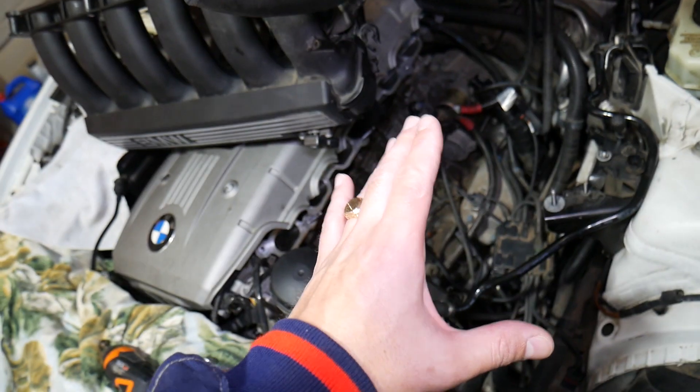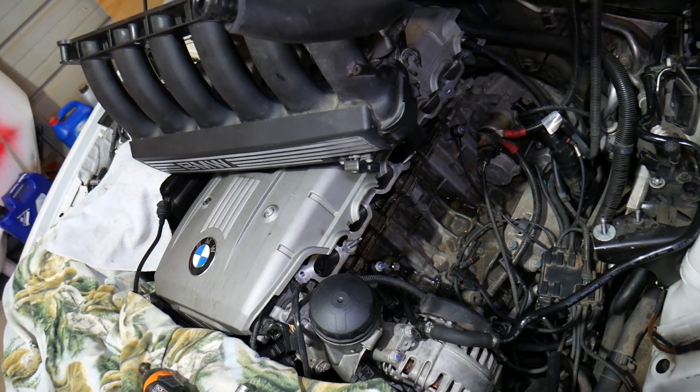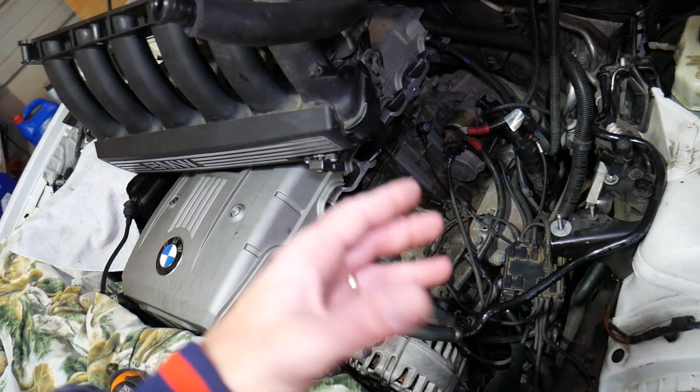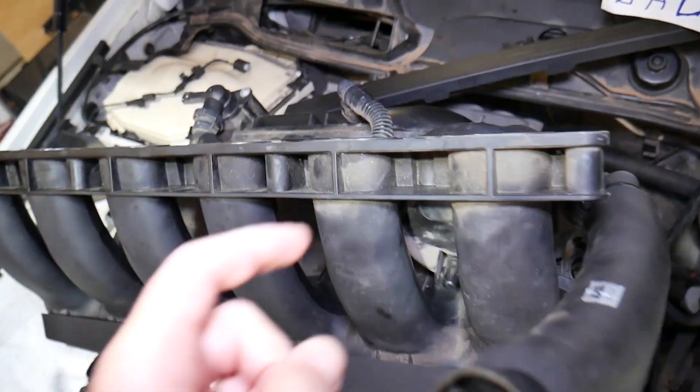Before we start, you need to remove your intake manifold. For any of you that don't know how to do that, we'll put the link in the description of the video below. It's not too complicated but it is time consuming.